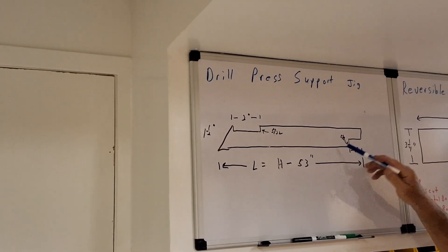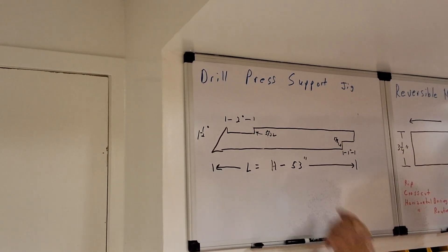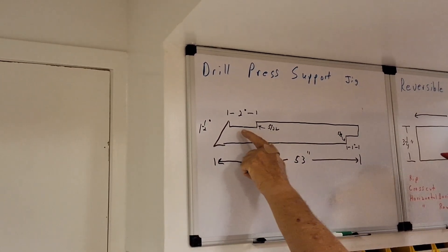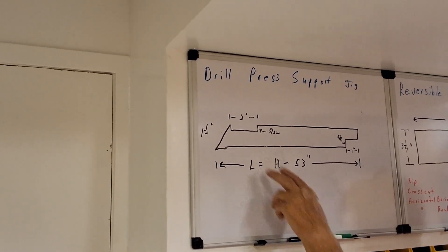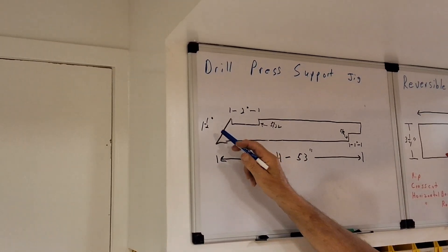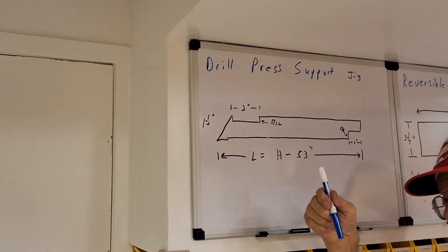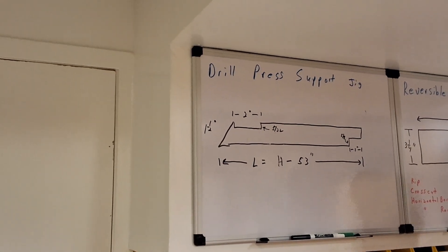You can see we have a dado here on this end — actually this is an end rabbet — five-eighths inch deep, one inch wide. We have a dado on this end. It's so close to the end you could call it an end rabbet if you want to. It's two inches wide and five thirty-seconds deep. And remember, you tilted your table down one and a half degrees to account for this angle on your carriage — that carriage does not go straight down, it actually goes down at an angle. So that's to account for that. That's on the drill press support jig.